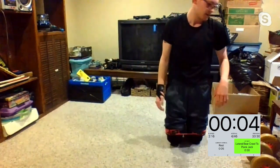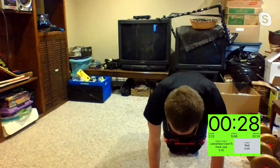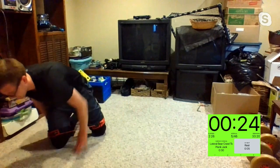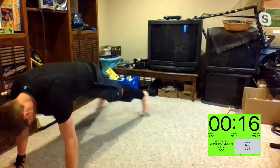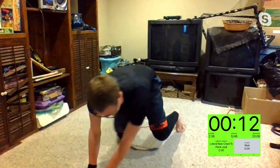Third round in three, two, one — lateral bear crawl. Let's see on this third round. They moved the screen down so I can pick on them. Thank you, Sharon. Let's get it. Chuck's feeling good — he had to take a little rest, hands are getting sweaty. Keep it up, Tanya.